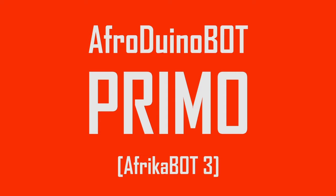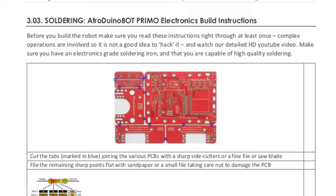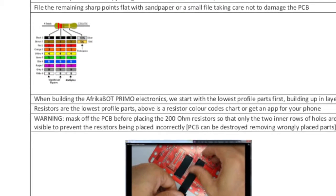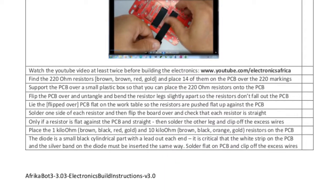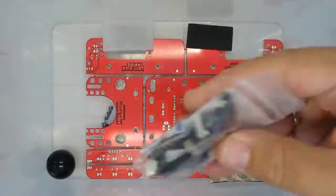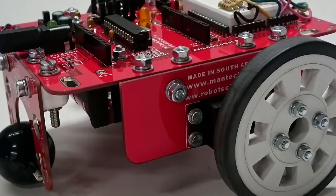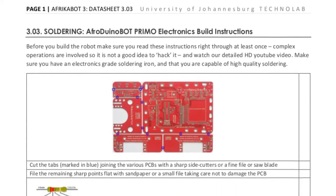In this video we're going to learn how to build the electronics control system for your Afroduinobot Primo robot. If you go to a Google search and type in Africabot and data sheets and electronics build instructions, you should be able to find a downloadable PDF with the full instructions to build the robot. You will need a kit of electronic parts and the printed circuit board which doubles as a robot chassis. Before you build the robot, make sure you read the instructions right through at least once and watch this video right through at least twice.